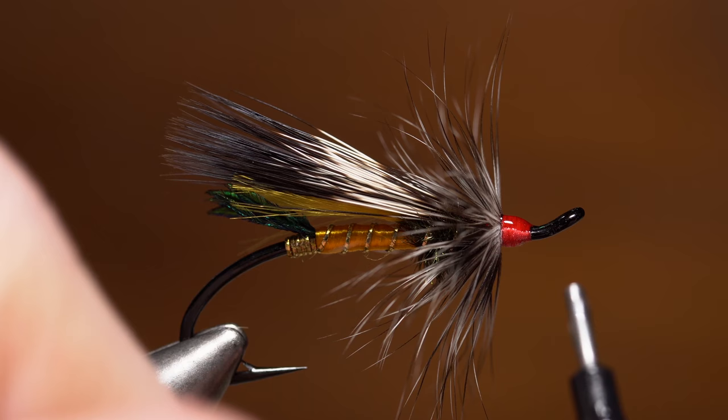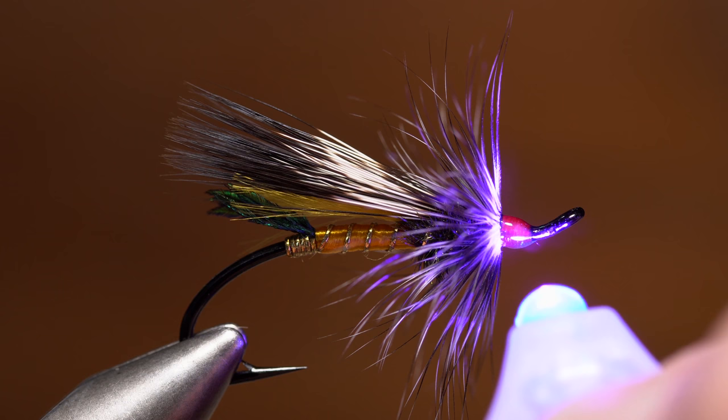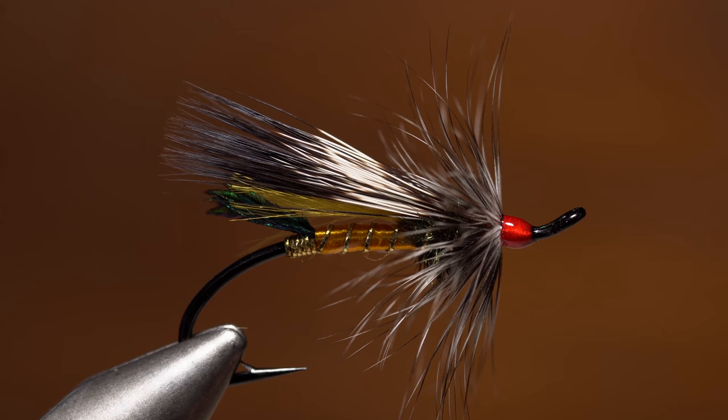Really try to get all the thread wraps completely covered while at the same time not letting any resin run up the hackle fibers. You also want to try to keep the amount of material used to a minimum. When you're happy with how the head of the fly looks, give it an ample shot with the UV torch to set the resin. Salmon flies like the Rusty Rat take a good deal of practice to master but are well worth the time and effort. Don't expect results like this on your first attempt — instead focus on the small details, tie a whole bunch, and know you will eventually get there.